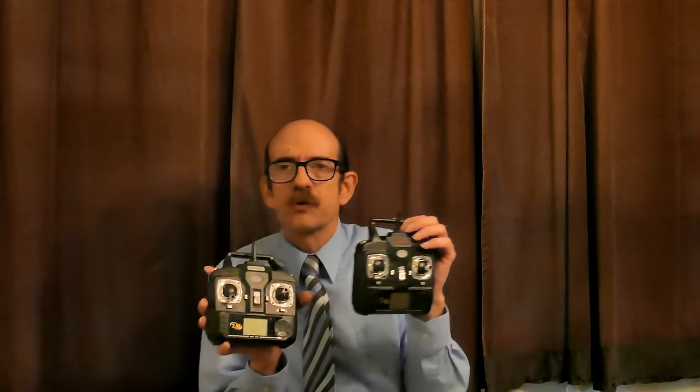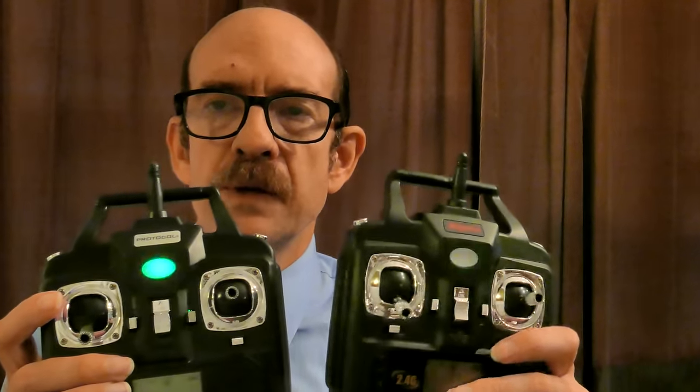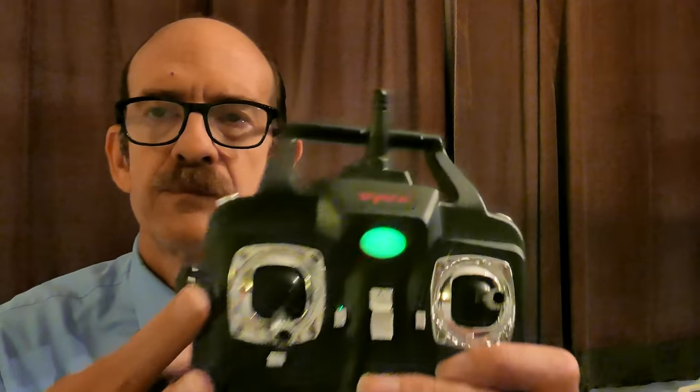Let me show you both controllers side by side. This is the SYMA controller — turning it on. And here's the Protocol Dronium controller. As you can see, they're practically identical. Take a look — these two controllers look almost the same to me. The Protocol Dronium says 'Protocol' at the top, and this one says 'SYMA.'